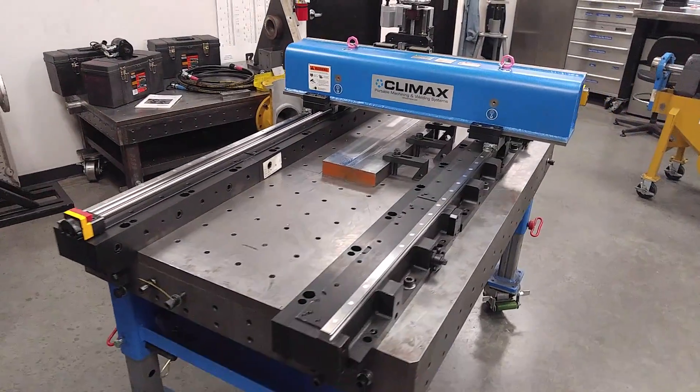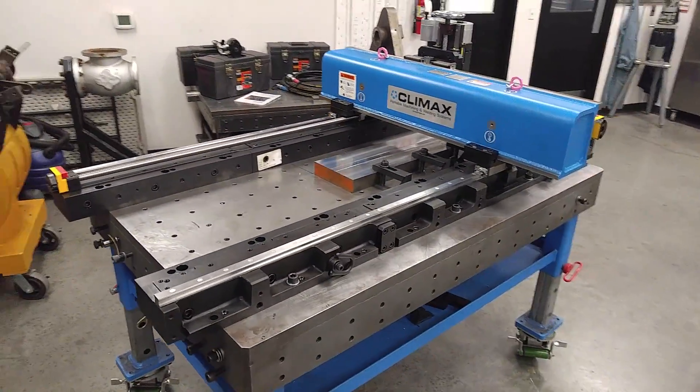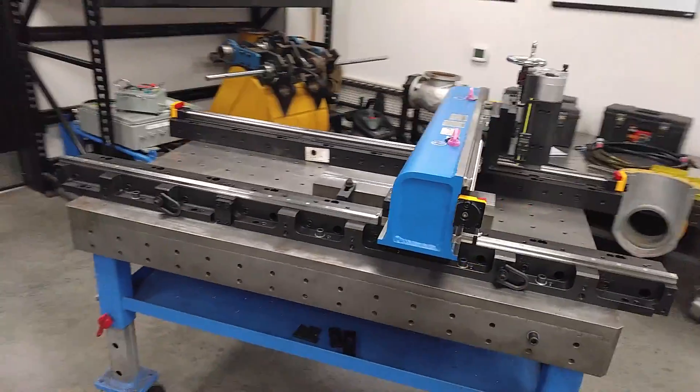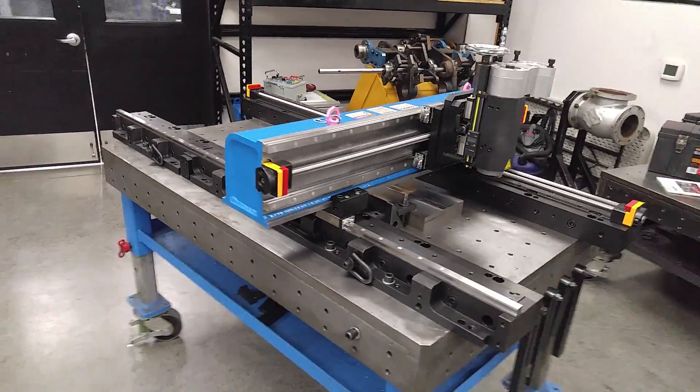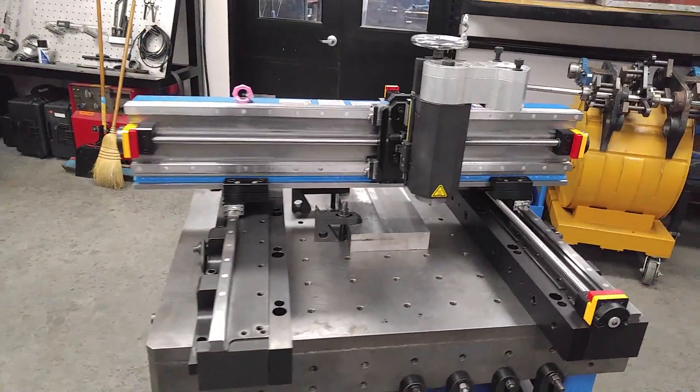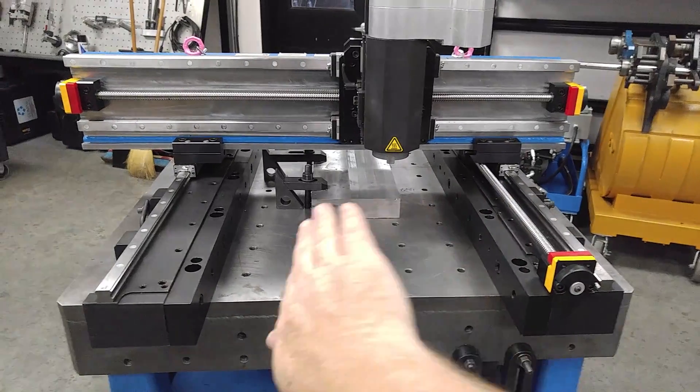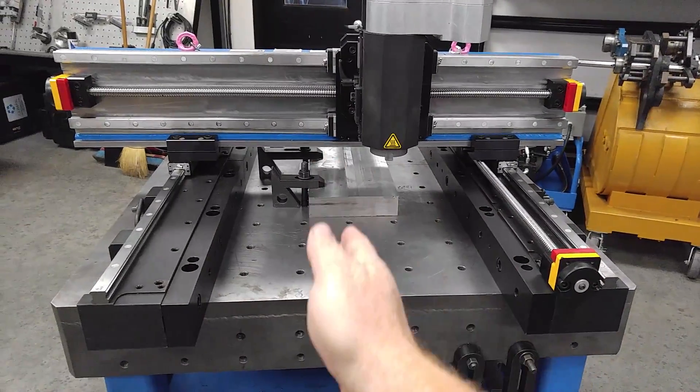The best products introduced to the Climax product line in recent years are the LM5200 and 6200 configurable milling machines. For the most part, most machines on the market are conventional mills, which means there's one bed section right in the middle.